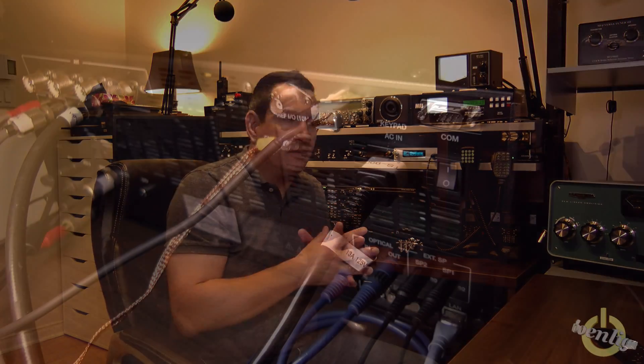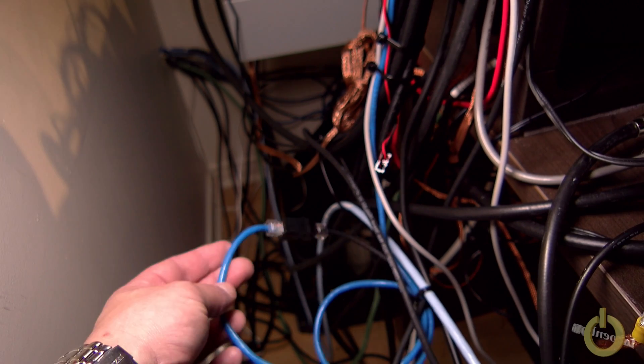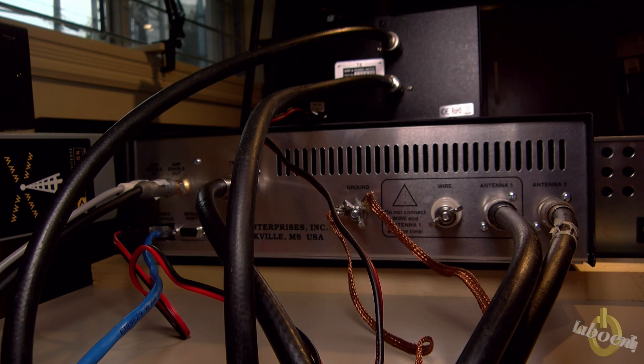I'm going to show you the connections I made in the back. I needed a slightly longer cable because it was too short and twisted, which I didn't want. So I used an Ethernet cable as an extension — it worked fine, no problem. I also set everything up with the radio. Let's proceed with the complete review — we'll go through the menu, the setup, and everything, and come back at the end for my final comments.